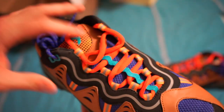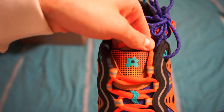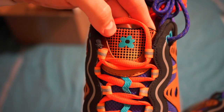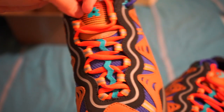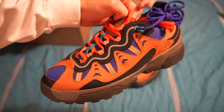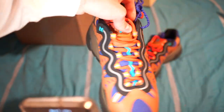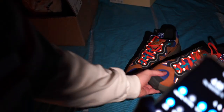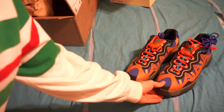You have the Le Fleur logo embossed on one side, and on the tongue you have the Converse logo; on the other side you have Golf Le Fleur. The tongue features an orange-to-yellow gradient. There are tons of 3M reflective elements — the laces are reflective as well as the lining. A good chunk of the shoe is reflective.